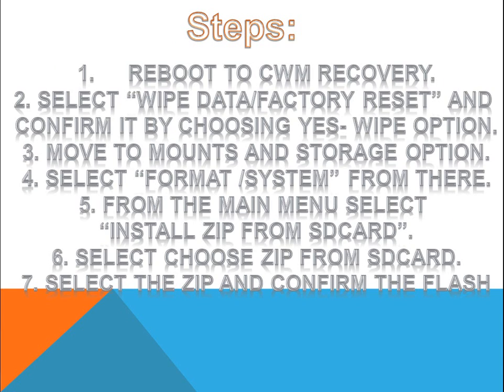Now to flash the ROM, first of all reboot to ClockworkMod recovery. Select the wipe data factory reset option and confirm the wipe first of all.